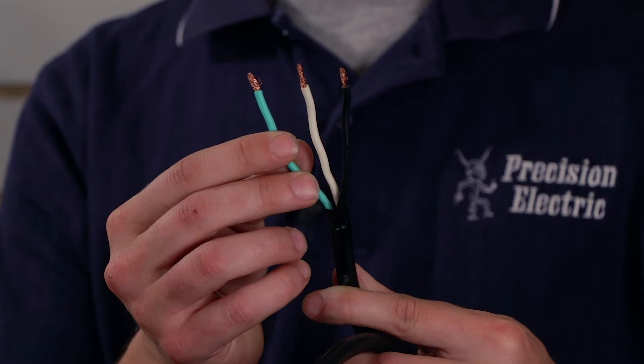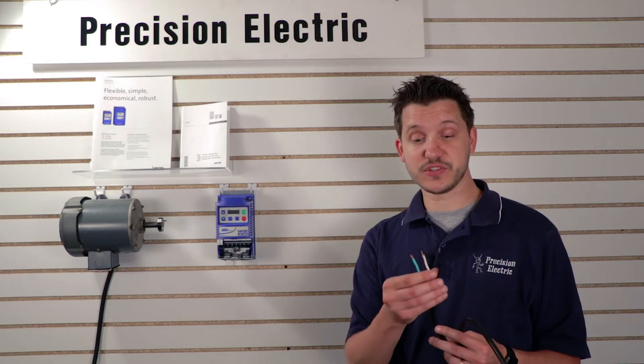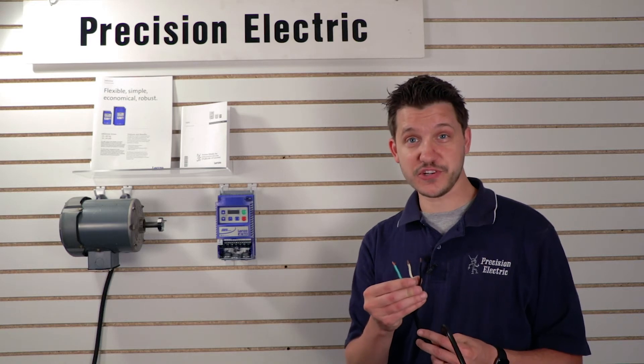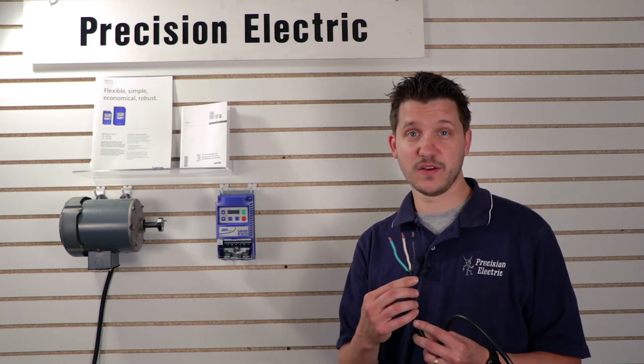Not everybody's house or facility was wired properly, so always double-check to find out which wire is which. Obviously hire an electrician if you don't know how to do that yourself, because wiring is dangerous.